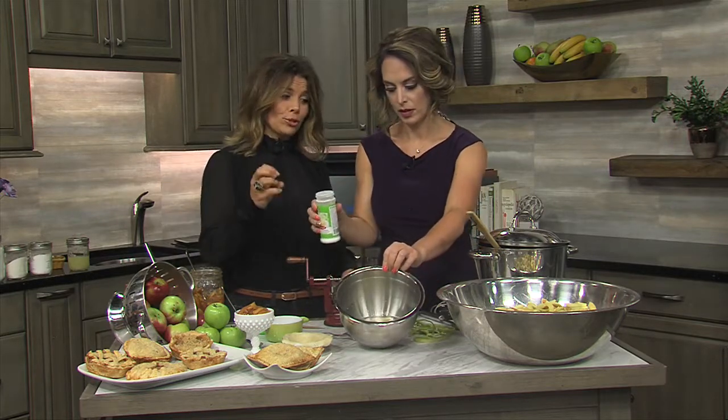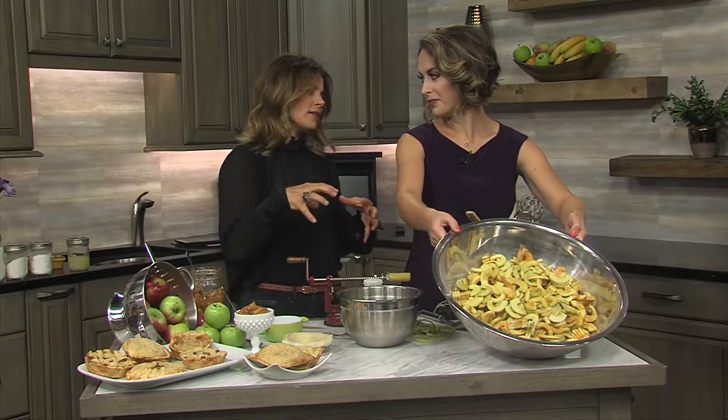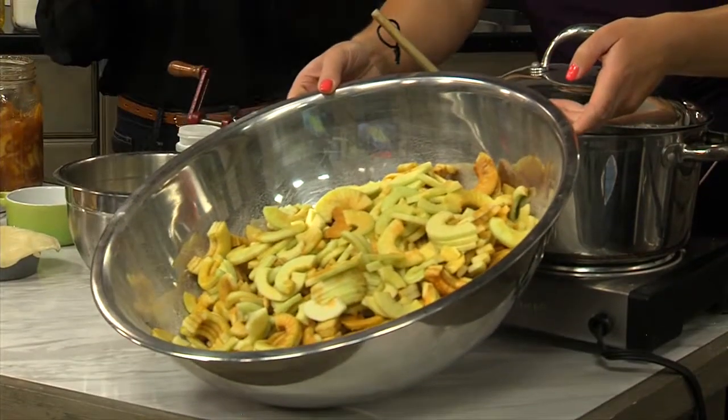My apples are super, super tart, so they turn brown almost the minute we slice them. I used quite a bit of Fruit Fresh, and you can see it's still a little bit brown — but that's okay. Once we put the filling with it, you're going to have that natural browning anyway. It doesn't affect the flavor. Putting it in your water as you're working just prevents them from getting too much of that.